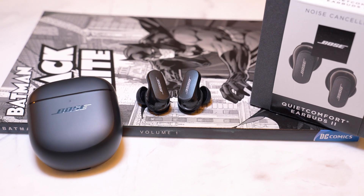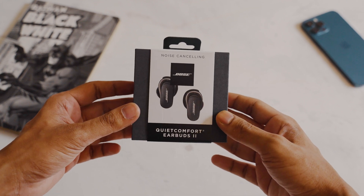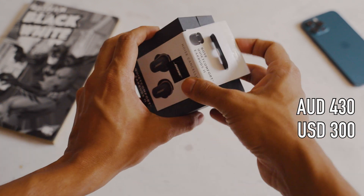In this video, let's talk about the new Bose QuietComfort 2 earbuds. At the time of making this video, the official price in Australia is around $430 or $300 in the US.